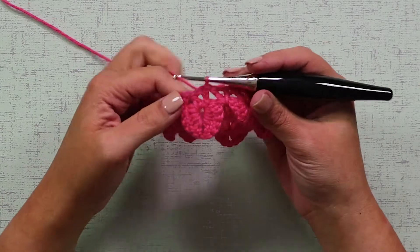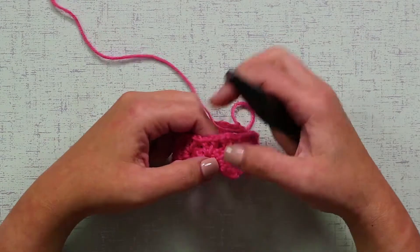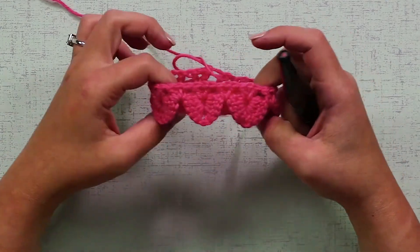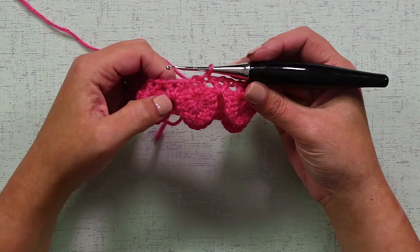Now we got to our last V-stitch, and we're going to join with a slip stitch in our first DC, which is again that chain 3 we made in the beginning. Now we're ready to start our second round of scales. Before we start, I just want to count how many scales I have here: 1, 2, 3, 4, 5, 6 scales. We started with a chain of 36 stitches, and each scale equals 6 stitches, so 36 divided by 6, we have 6 scales — and we're right on target.